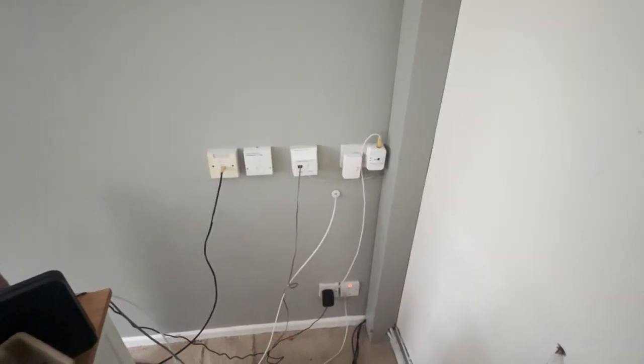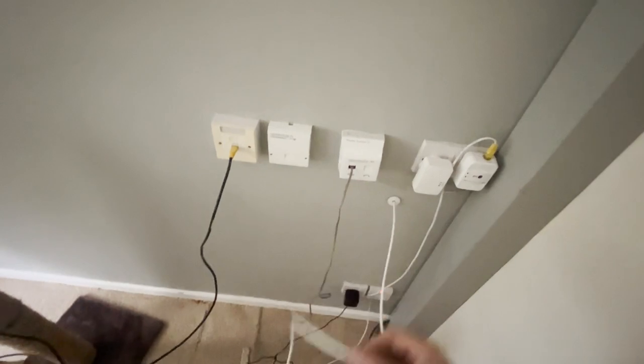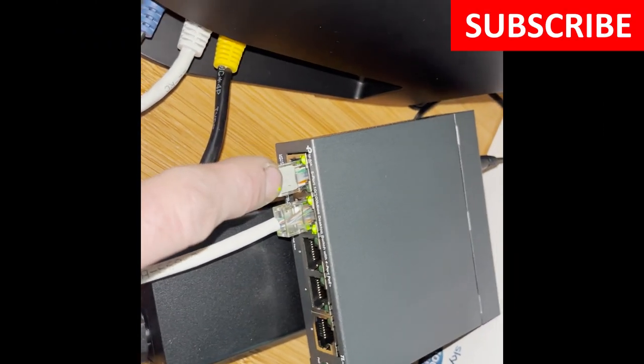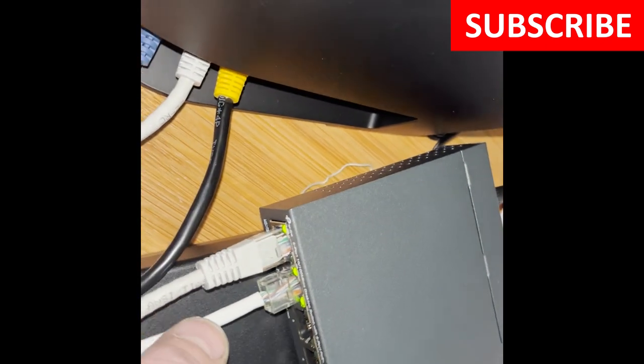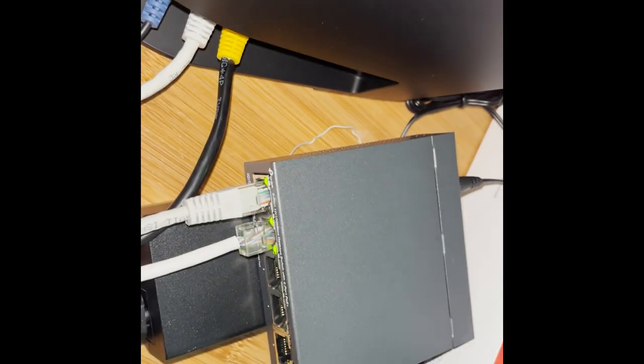We're at the other end here in the study — it's a bit of a mess. You can see the Cat5 cable that was going through is just plugged into the router at the moment, and we're going to use that and plug it into the PoE switch. Here's the PoE switch — we've got a connection to the router, and then the other cable is the Cat5 giving PoE. The head's a bit dodgy but it is working, so we're getting the link lights.